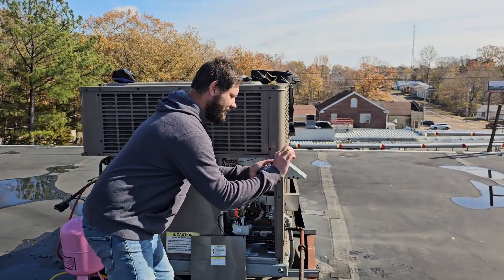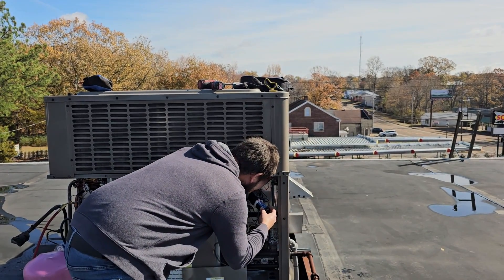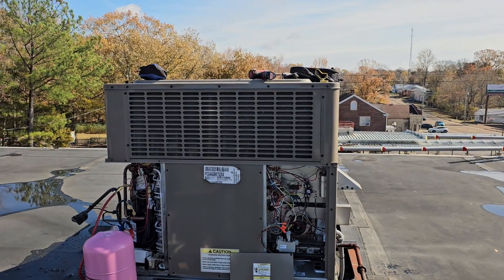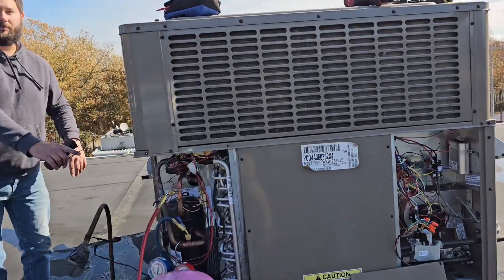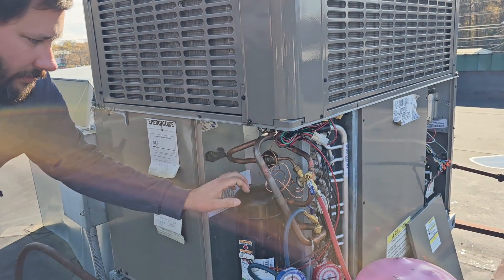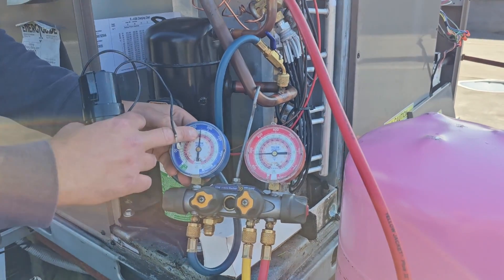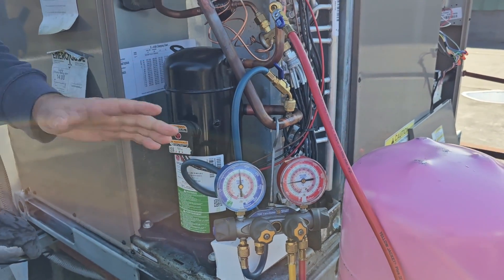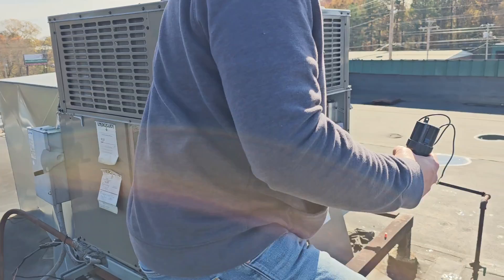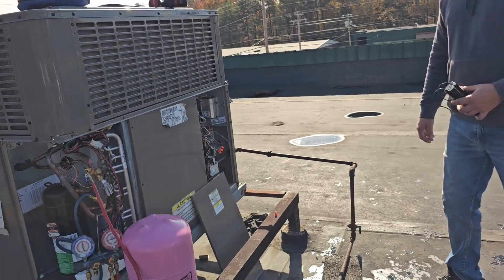Now I'm going to take this ICM 856 hard start kit and install it — but first, let me show you the compressor trying to start without it. I'll turn it back on. Listen — nothing. Look at the gauges: they're equalized, 175 and 175. I haven't finished charging it yet, only about five pounds in — it holds seven. Now turn it off. It just barely tried to start right before shutting off.